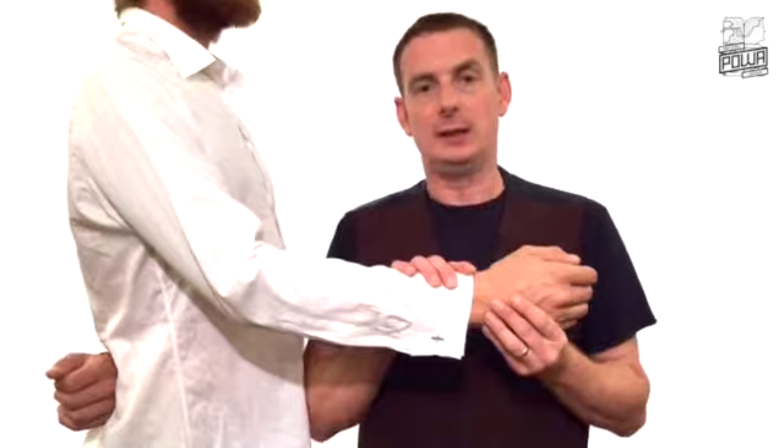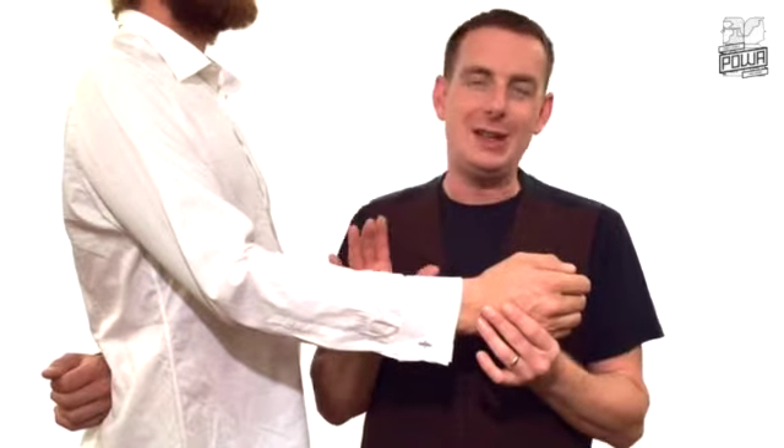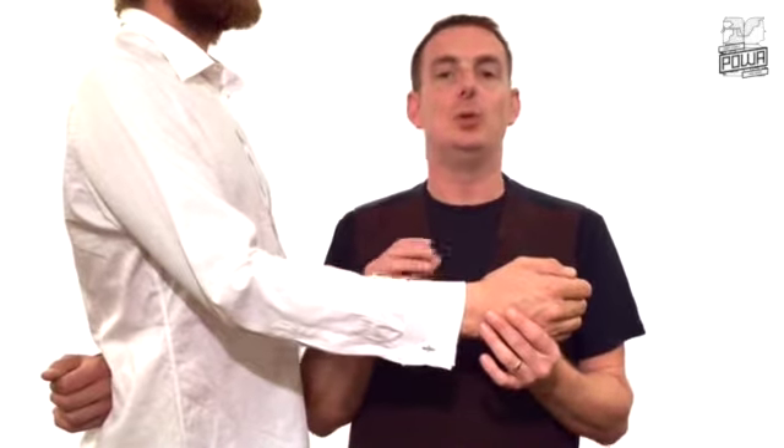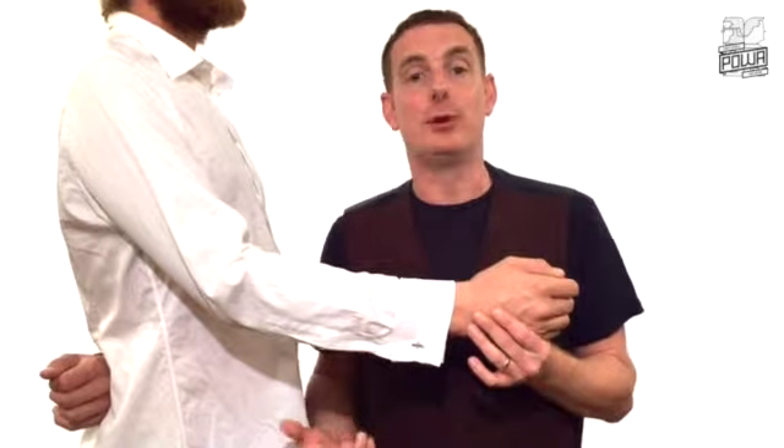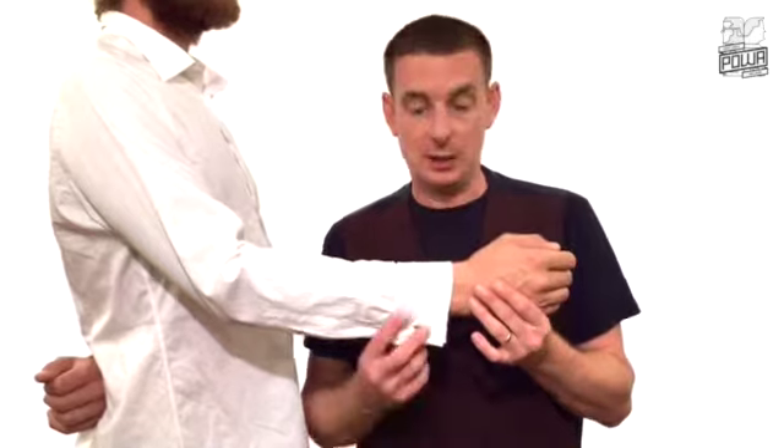Now, let's look at the cufflink. Cufflinks you don't see that often these days, but if you're working at a corporate event, maybe a black tie event, people are dressed up a little bit smarter, you will often come across these little beauties.